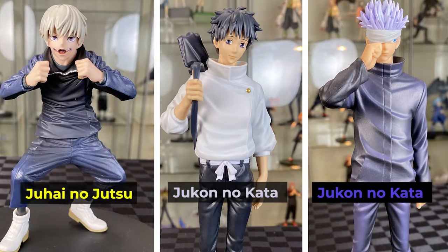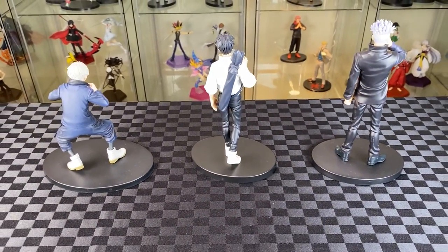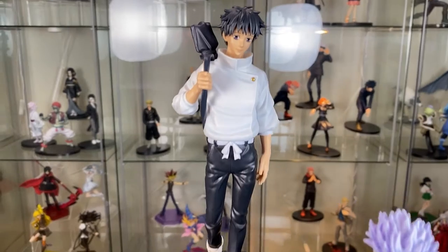Gojo and Yuta are from the Jukun no Kata figure line, whereas Toga is from the Juhai no Jutsu figure line. One way you can tell is from the size of the base as well as by the type of pose — Toga is more action pose, where Gojo and Yuta are more static pose. But they do look great displayed together.